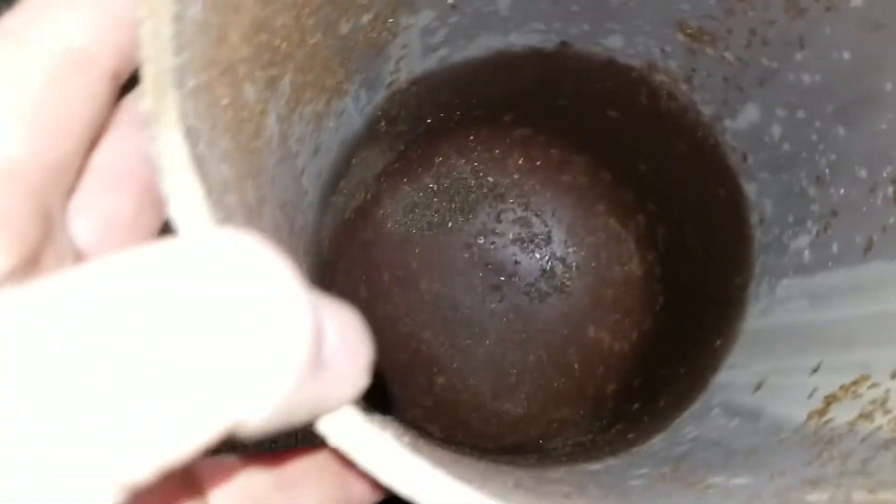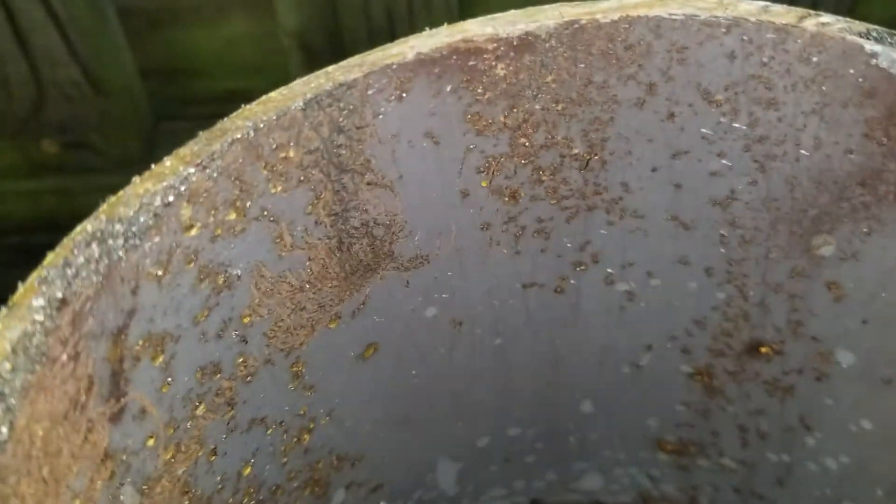You see all the rust down in there. On the sides — that stuff in the bottom is the shavings where I cut it — but you can see all the little rust spots all up and down it. This tank's going to the scrapyard now.